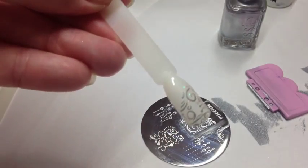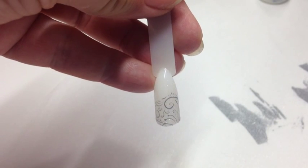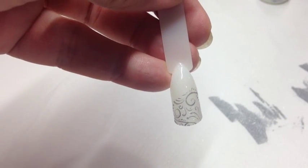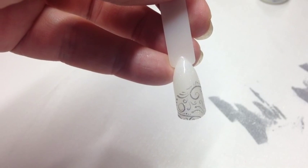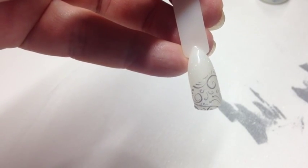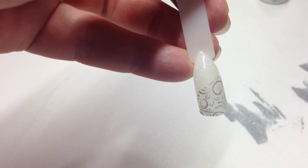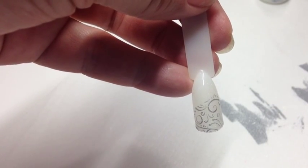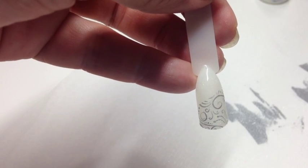Top coat that and pop it in the lamp. This is the finished nail — I've wiped the inhibition layer and as you can see it's a very subtle, beautiful design. You could do this over the whole nail; I've done it on an angle just to show something a bit different. It took me about five goes to get the image to pick up on the stamp, so don't be discouraged! If you like this video please give me a thumbs up, subscribe, and leave comments below. Next up: a little tuxedo nail and a wedding dress nail with tiny gems around the neckline — stay tuned!